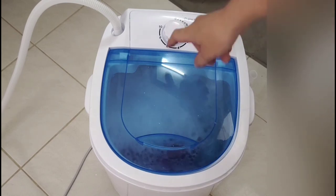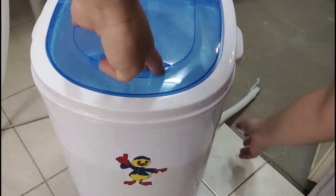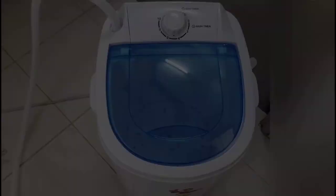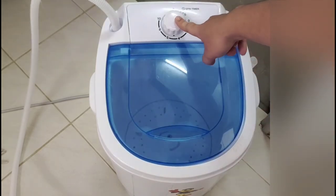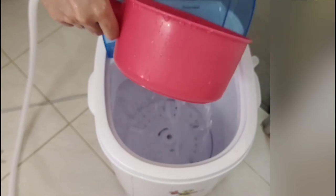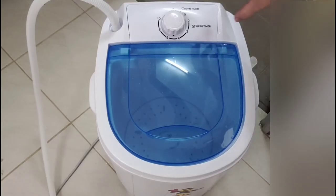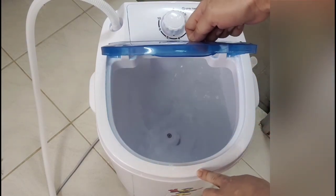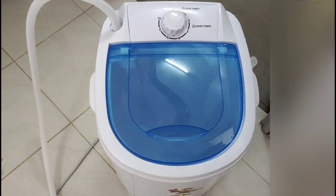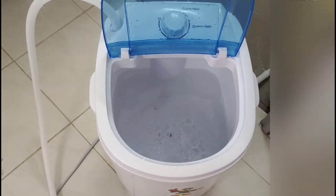So ayan po ka siya guys — sineck po siya sa 8 blades. So ayan na guys, i-drain na natin ito. So yung tubig — i-drain na siya. Makikita ninyo, so kung mag-ci-clean naman kayo guys, put this back here and then lagyan ng tubig and then spin ng 1 to 2 minutes. Okay, let's try. Ganyan lang po mag-clean ng mini washing machine, and then i-drain nyo naman ulit.